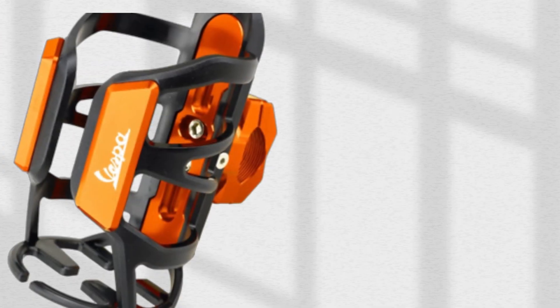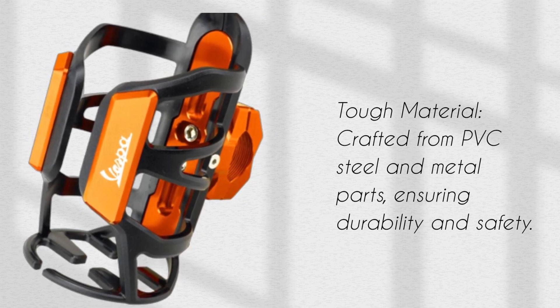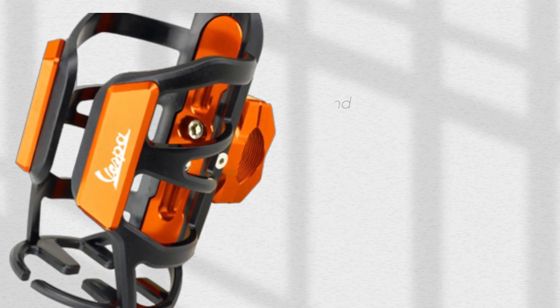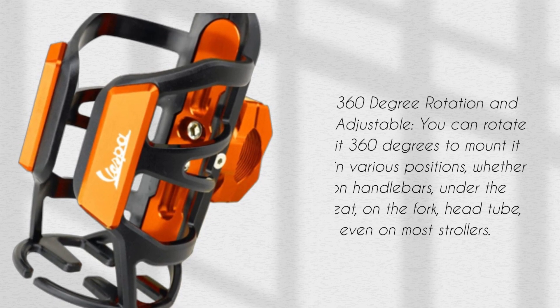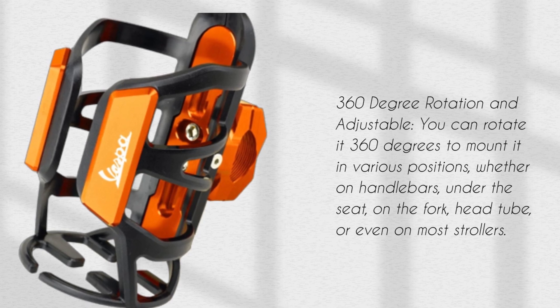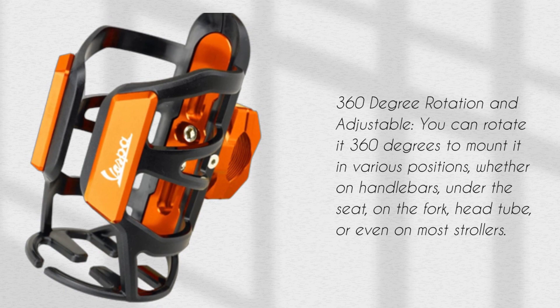Tough material: crafted from PVC, steel, and metal parts, ensuring durability and safety. 360-degree rotation and adjustable — you can rotate it 360 degrees to mount it in various positions, whether on handlebars, under the seat, on the fork, head tube, or even on most strollers.